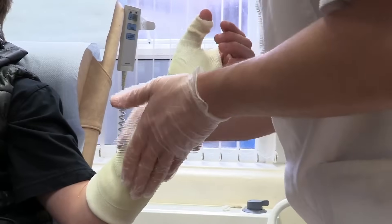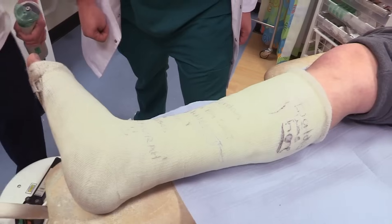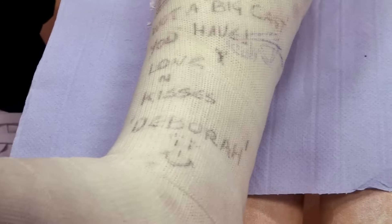Now everyone who gets a cast on obviously has to have it taken off, like Jordan here. Jordan, what did you do? Broke me ankle. How did you do that? I was playing rugby. Looks like it might all have been worth it — quite popular, yeah. It's bloody fun.